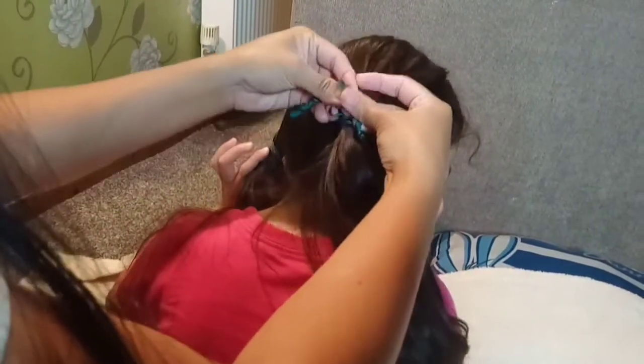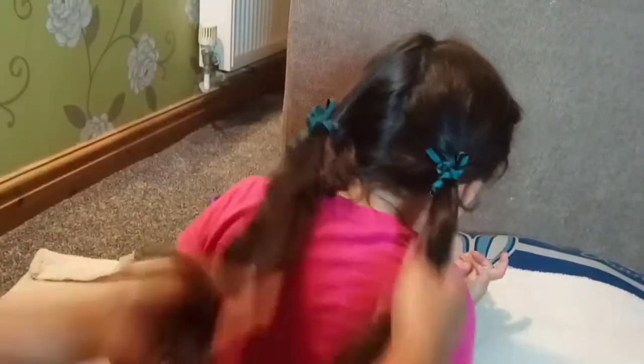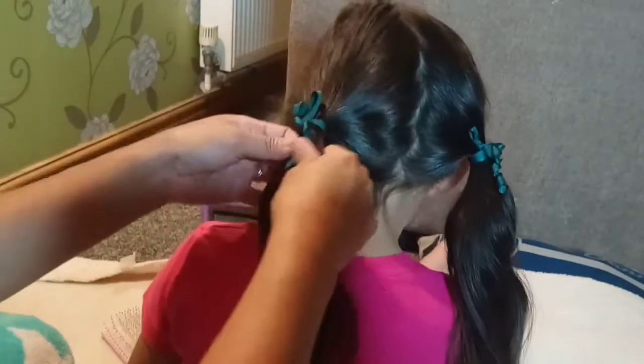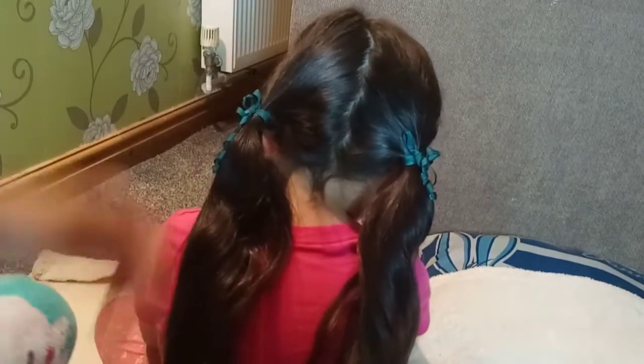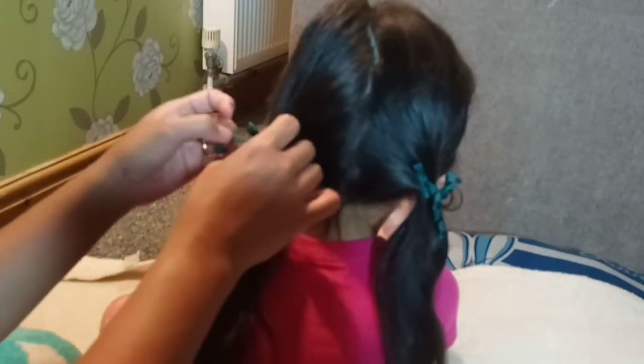Mom, you got two now? You've been taking two? Yeah, you can do it like this. She likes it like that — mostly she likes it like that as well. Thank you for watching our three easy hairstyles!